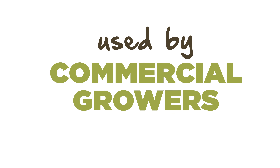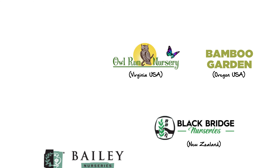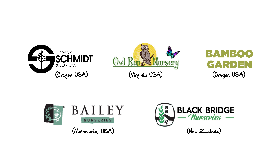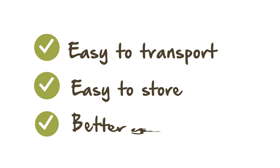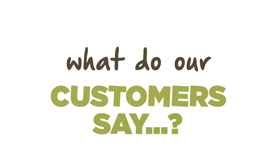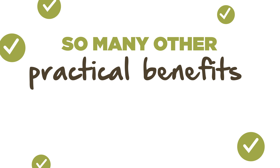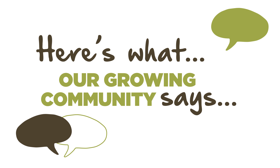Used by commercial horticulturalists worldwide, professional growers around the world are using Root Pouch in their commercial ventures, attracted to Root Pouch's ease of transportation, storage and the guarantee of better yields and strong healthy root growth. What do our customers say? There are many other practical benefits to using fabric plant containers — here are a few comments from the Root Pouch growing community.